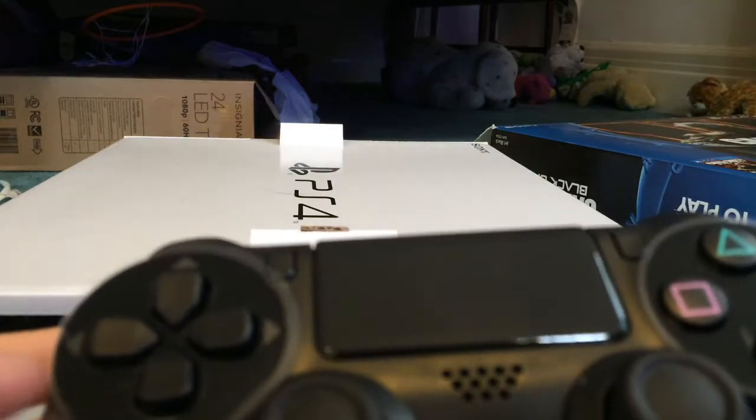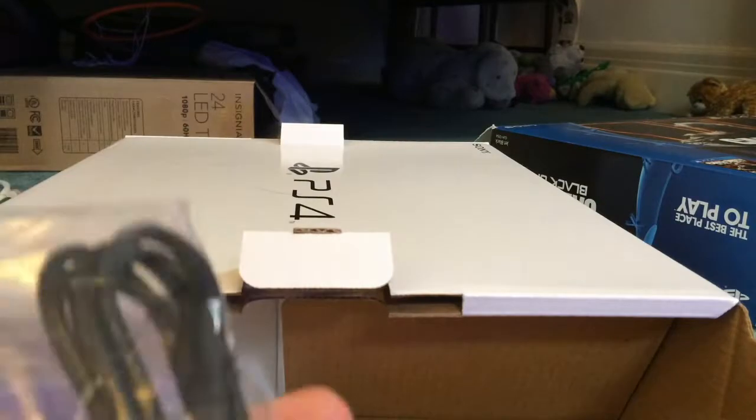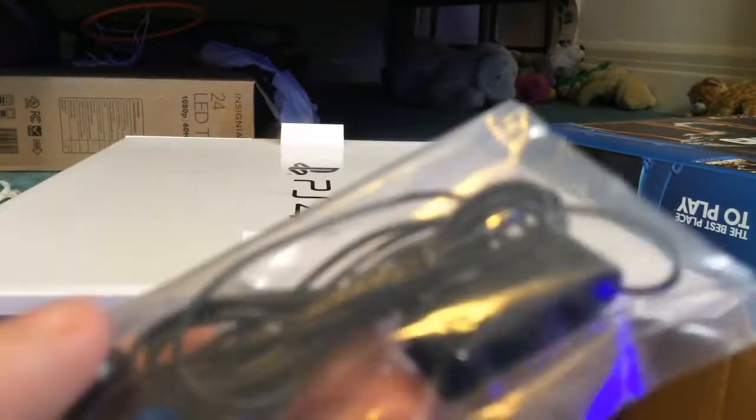I have another one — a blue one. Here are all the fun cords: HDMI, a micro USB for charging the controller, a little cheap headset, a power cable, and a quick start guide for the PS4.